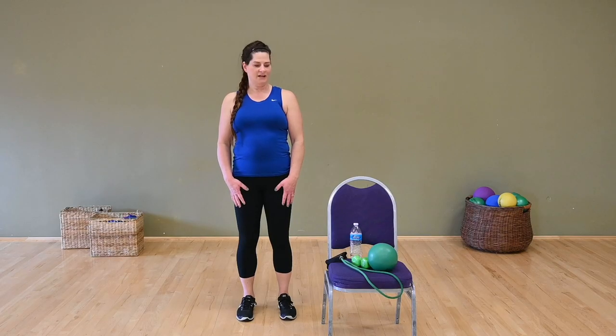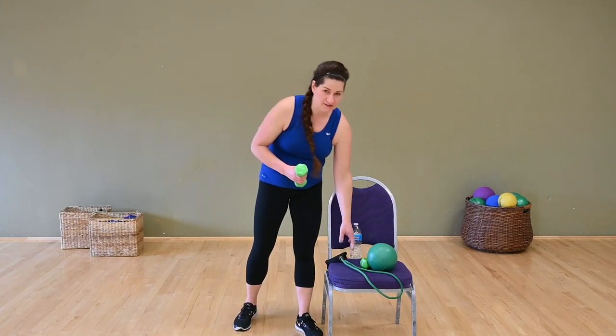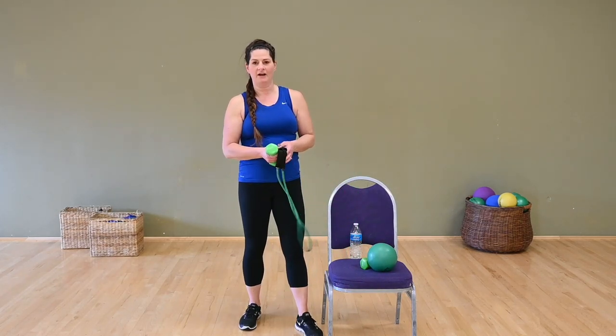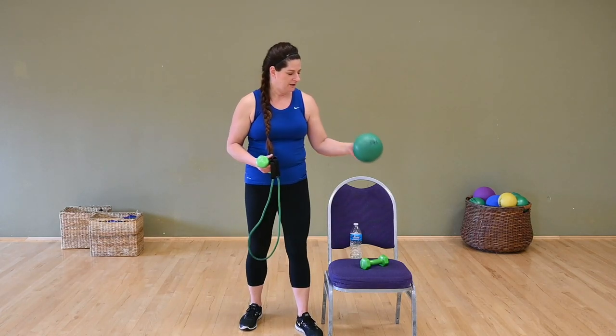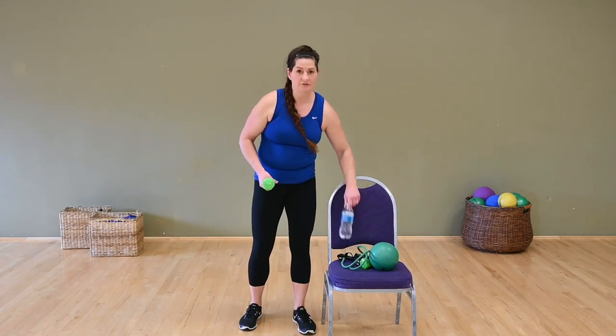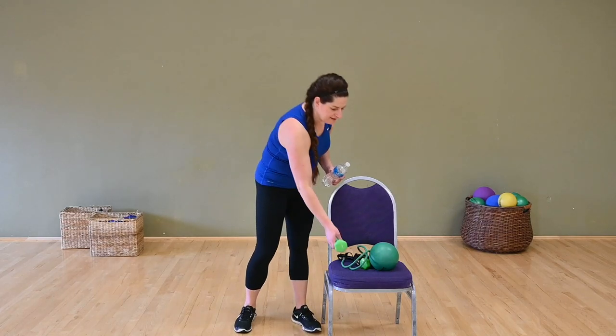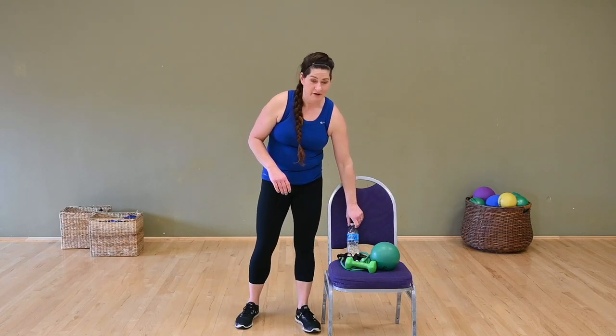Hi, my name is Joyce and today we're going to be doing a workout with some tools. We've got hand weights — just a light to medium weight. We've got our resistance tube and we've got a small ball. If you have any or all of this equipment, that's good. If you don't have the equipment, you could even use a water bottle in place of hand weights. We also have a link underneath this video where you could order any of this.